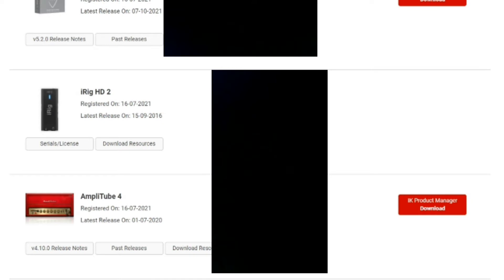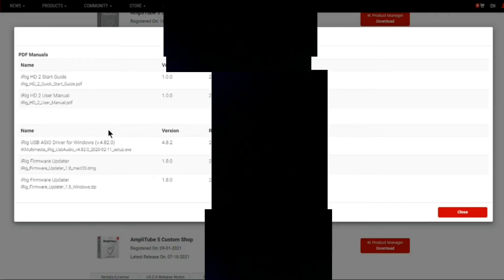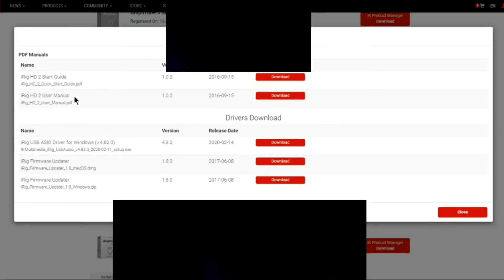Once you've registered your product, go to your product page and click Download Resources. You'll have access to a couple of PDFs, and most importantly the drivers — because the standard IK drivers don't work with this hardware. The firmware beta is also where to go.